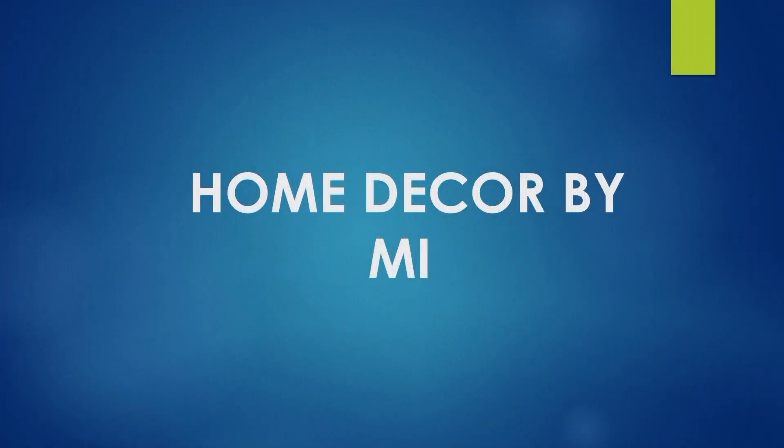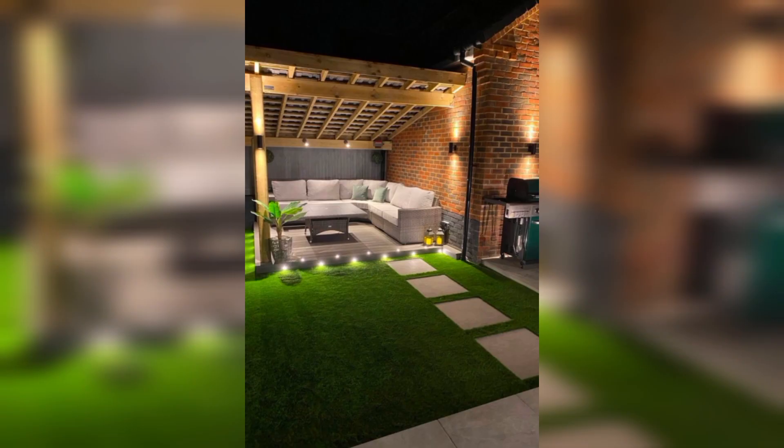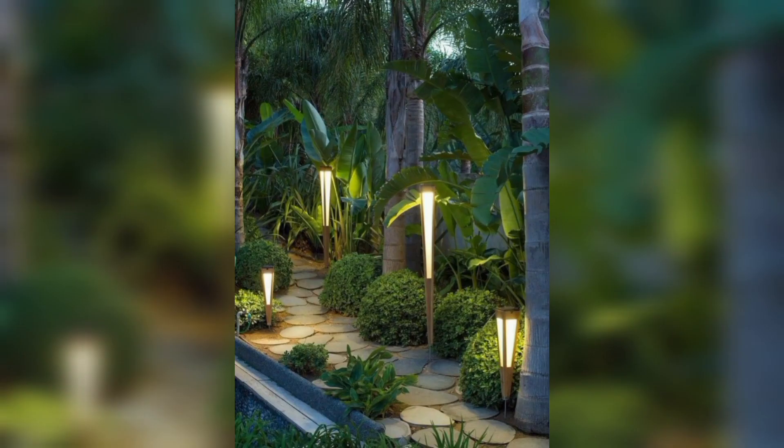Welcome to this video titled Illumination: Your Outdoor Oasis — Gardening Lights Ideas for Enchanting Landscapes.